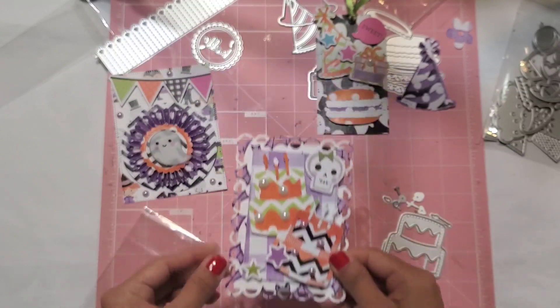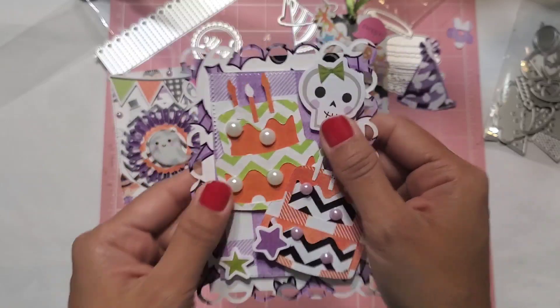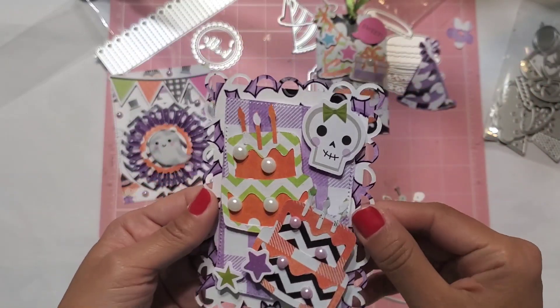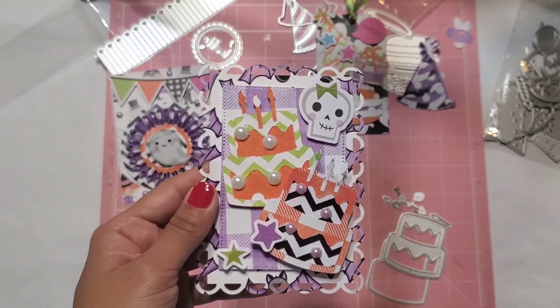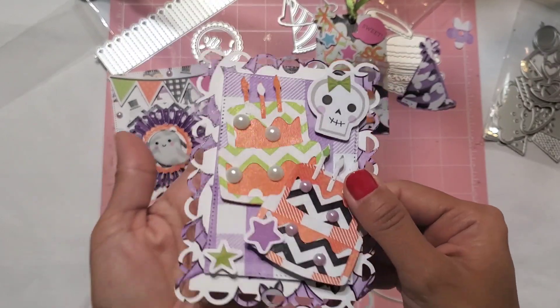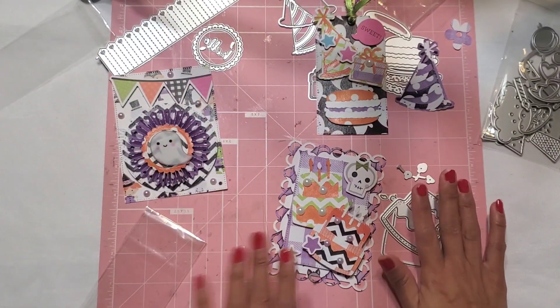I did use my scallop border metal cutting die and layered it with my frame die as well — you guys know I love to layer because it makes everything so much prettier and more fun. I used a lot of 3D foam and I absolutely love how this turned out.